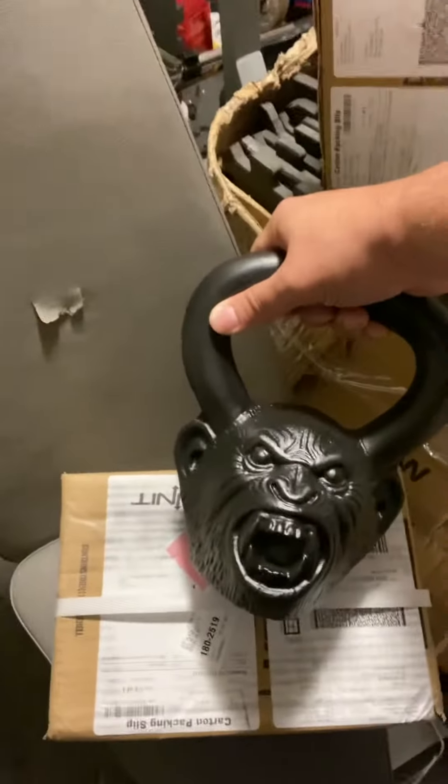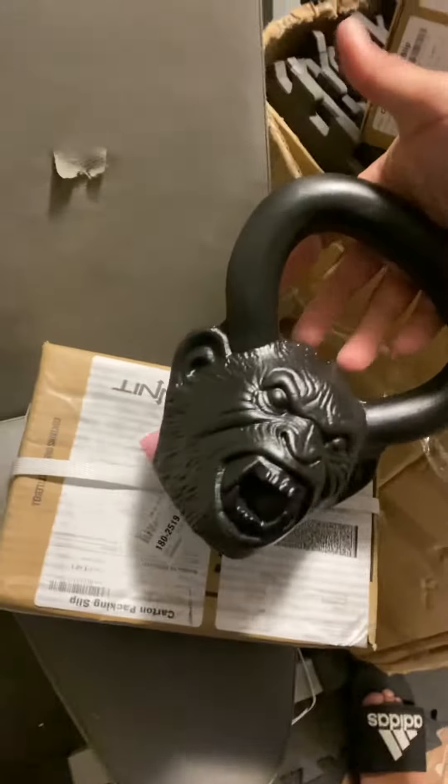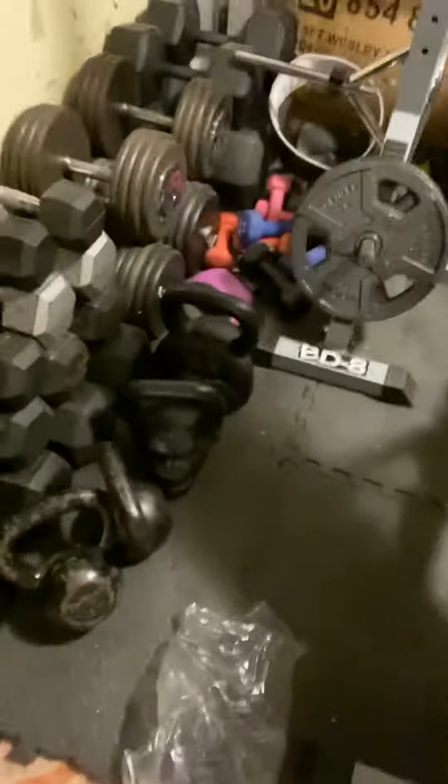Yeah, see this is not your typical 18-pound kettlebell. The handle's really big on this thing. Like these are 25s right here — these are 25-pound kettlebells — and the handles are pretty much identical in size. So yeah, ready to do some cleans. Pow!